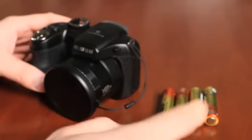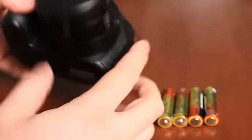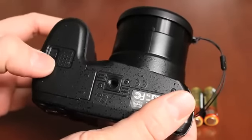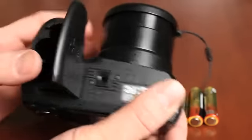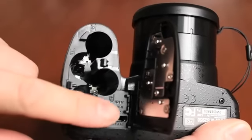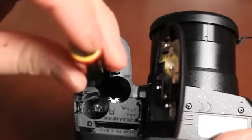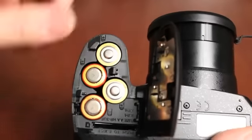For demonstration purposes, let's use the batteries included with the camera. Take a look at the bottom of the camera — this is where the battery cover is. Slide the lever up and pull the door to the left to flip it open. Now we can insert the batteries. Follow the diagrams indicated here to properly insert the AA batteries: plus goes there, minus goes here, minus there, and plus goes there.